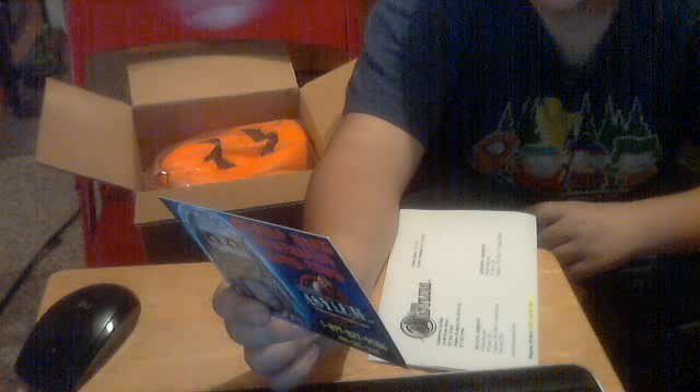Here's the business card. Scary props and thousands of the creepiest products available. Perfect to haunt your house. Will you help make dreams come true? Yes. Here's the mask.